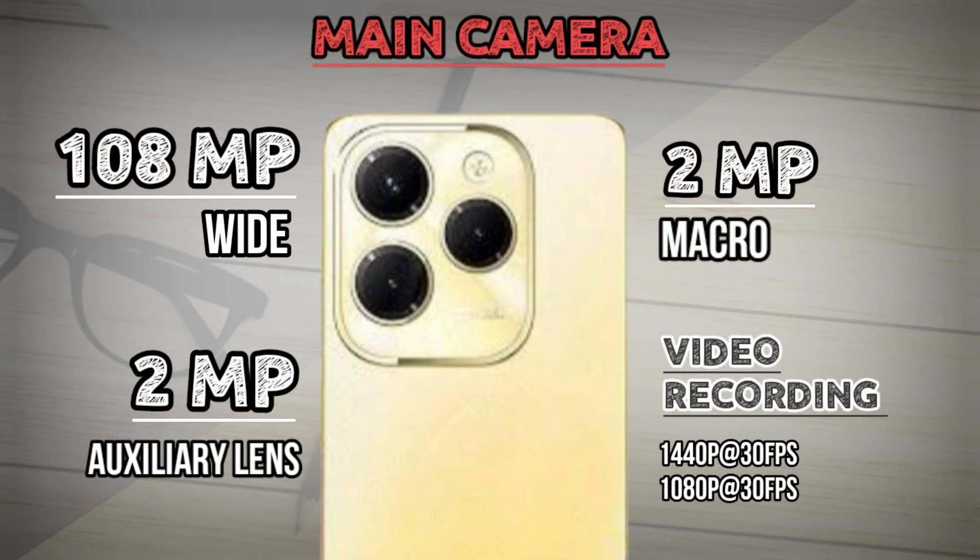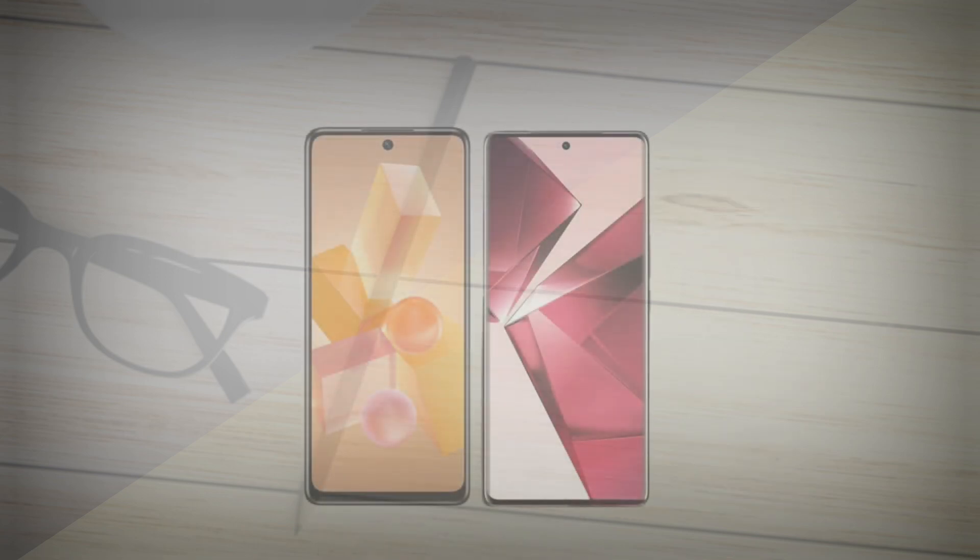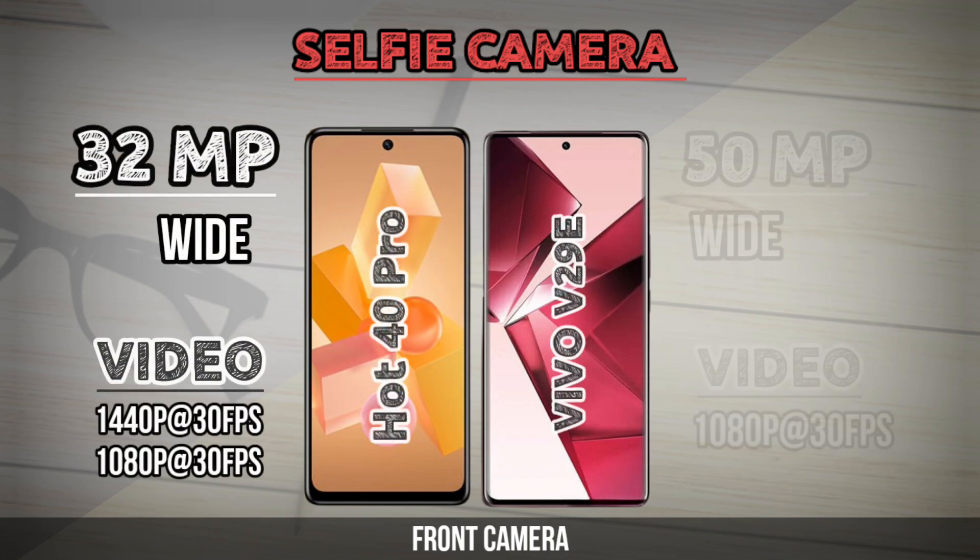Camera comparison of both smartphones. Selfie camera comparison of both smartphones.